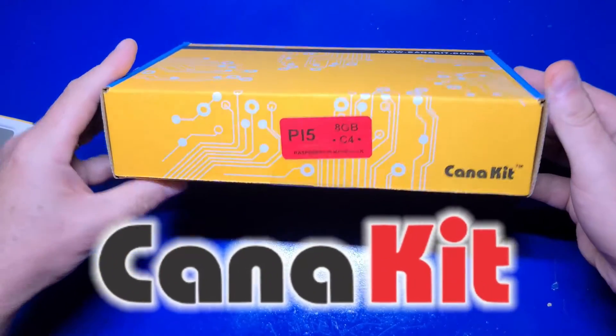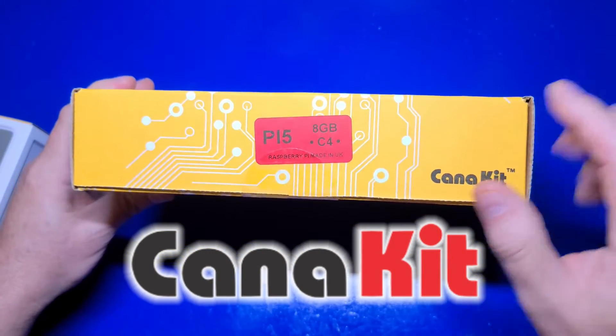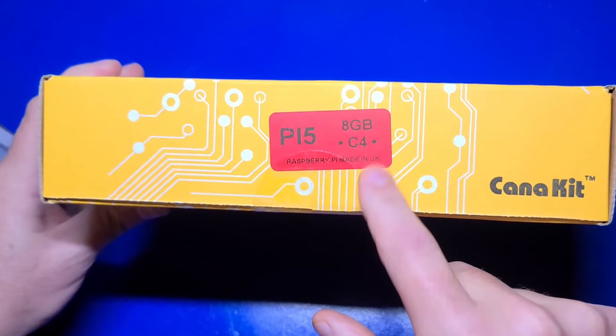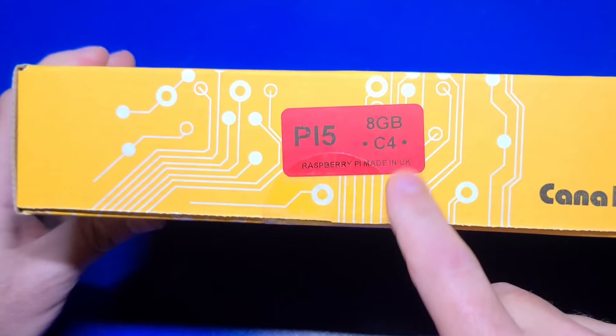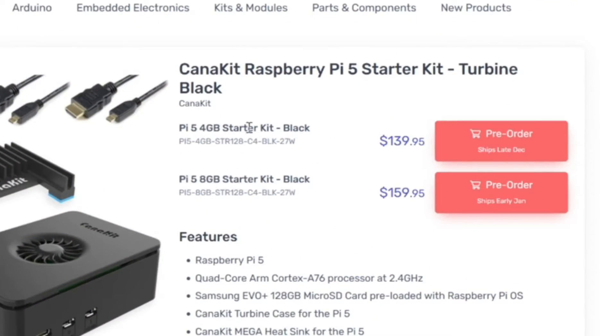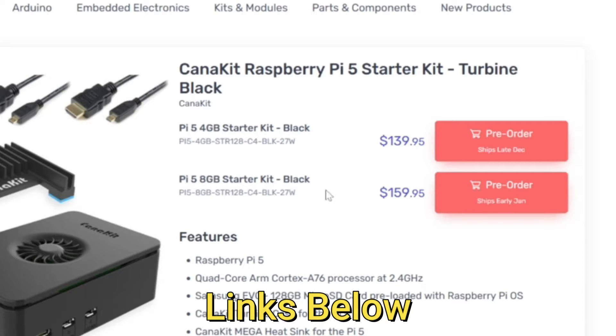I'd like to express a big thank you to our friends at Caniket for sending over the Raspberry Pi 5 Starter Kit. This kit includes everything you'll need, including the Raspberry Pi 5. The version in this video is the 8GB model, but there is also a 4GB variant that is about $20 cheaper if you prefer. I'll place links in the description below.